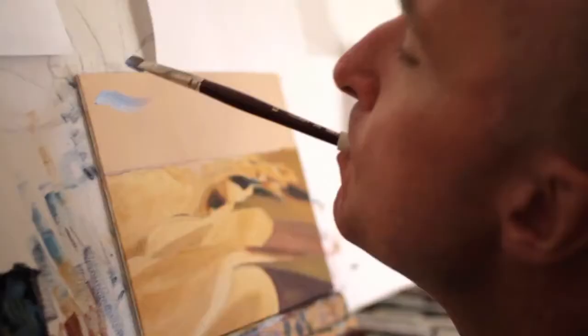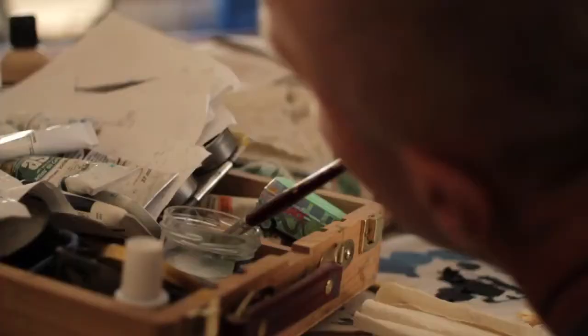G'day, I'm Geoff, and I'm here to talk to you about mouth painting. I had an accident in 2001 and I'm a fairly high-level quad C4-5. My arms work a little bit, but not well enough to hold a paintbrush very well.